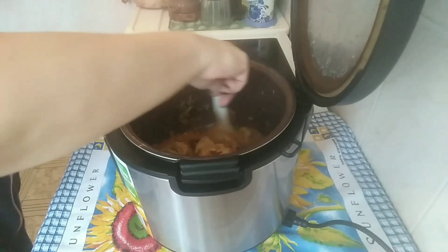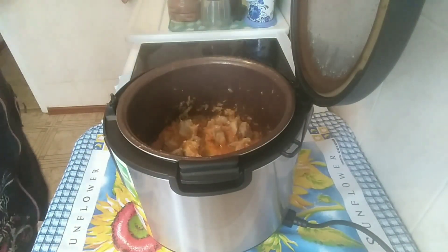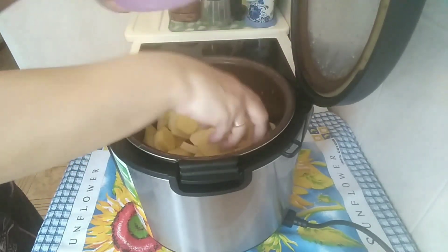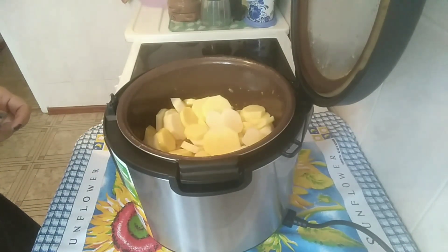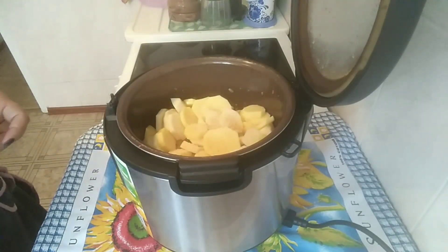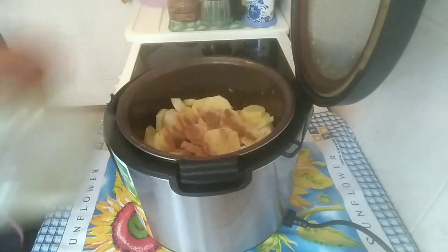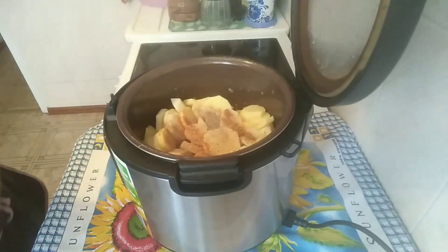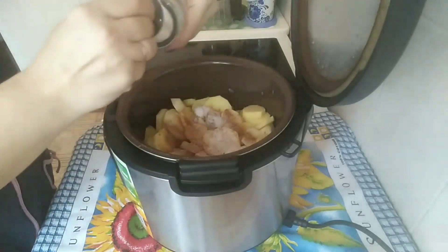Спустя 20 минут мы потушили вместе свинину, морковь и лук. Теперь добавляем сюда картошку. Добавляем опять же все специи, которые мы добавляли вначале. Чеснок обязательно, специи для мяса и для картошки. Ещё немного чёрного перца, ну и, конечно, немного соли — картошку тоже нужно подсолить.